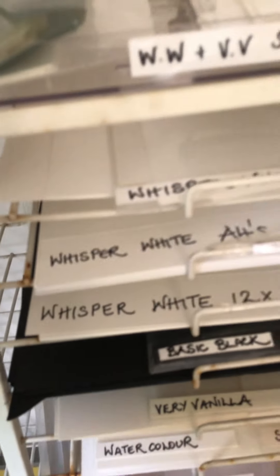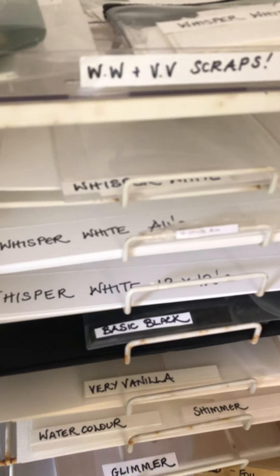These polythene packets for storing older papers are actually vinyl record album covers. You can buy them in packs of around a hundred for very few pennies, and they are absolutely great because they're perfect for 12 by 12s.